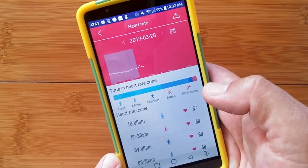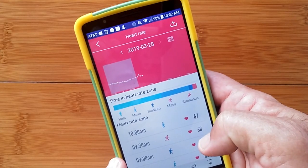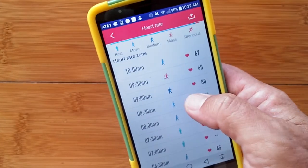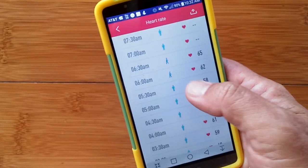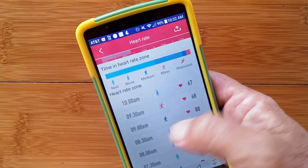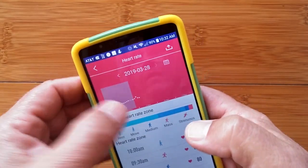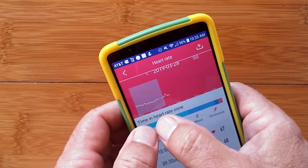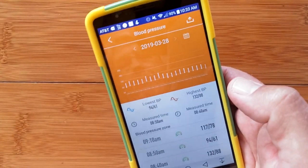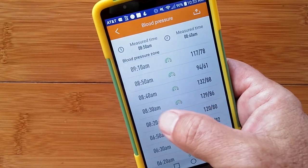Heart rate again — the actual measurements are here. The synopsis is up here; you have the different zones that you're in. It says I was running at 9:30, and I may have been. This looks like a fast walk, this looks like a simple walk, and that's total sedentary. Quite a breakdown of information based on the heart rate it's picking up from you. Then bracketed blood pressure — these are the blood pressure readings the watch is taking every 20 minutes.